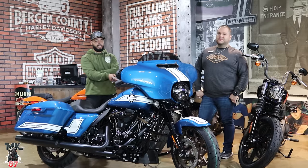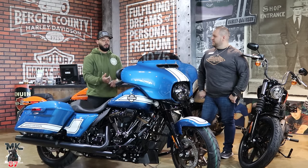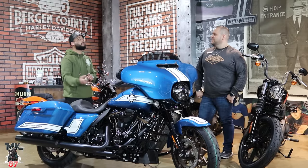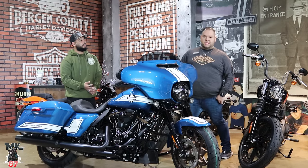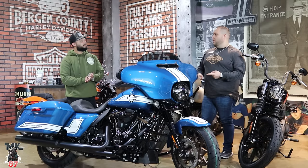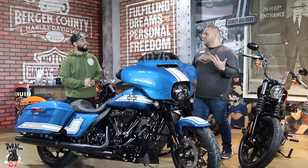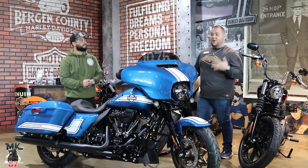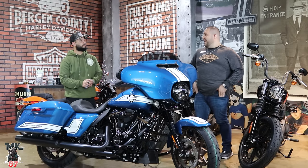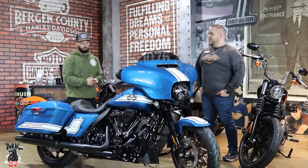If you guys saw that previous video I posted a few days ago, we spoke about the enthusiast collection and the icon collection. Talking about the icon collection — will you guys be receiving any of those bikes? Yeah, we are fortunate enough that we got word we are getting one of each, which is big. Almost every dealer is getting about one. We got a call from our district manager, so if you are in the market for it, the Highway King is on its way. Those are super, super limited worldwide.